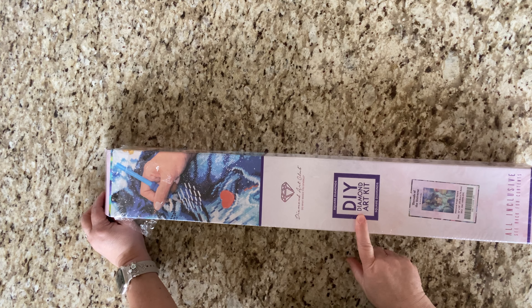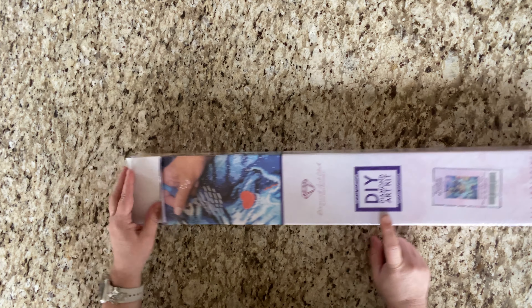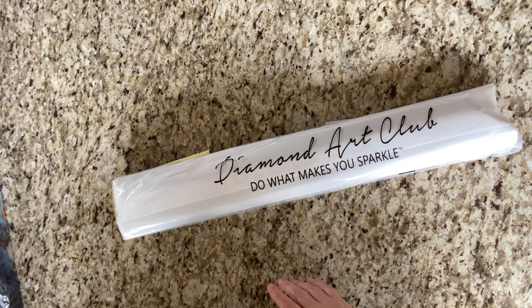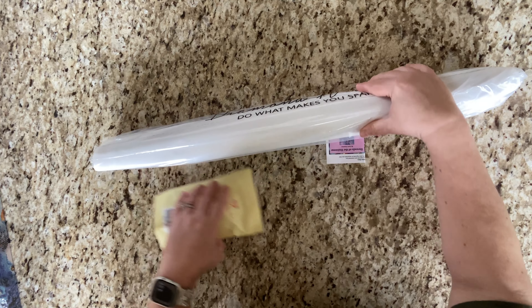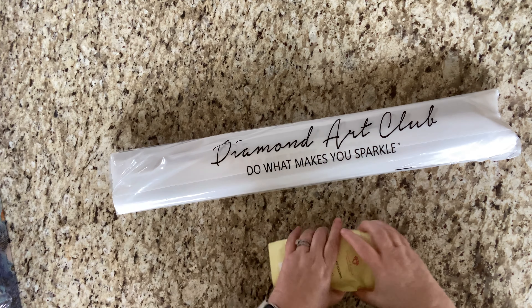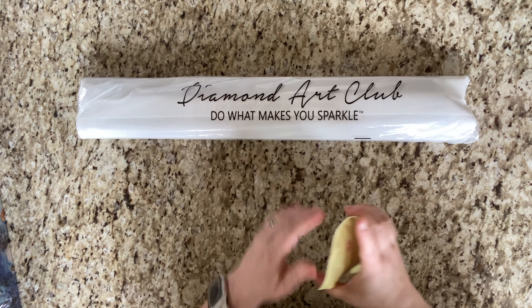Of course it's a square diamond painting with the purple square, and it is 22 by 30 inches, which is 55.8 centimeters by 76 centimeters. And of course it's from Diamond Art Club. Take all this out — say goodbye to the box!